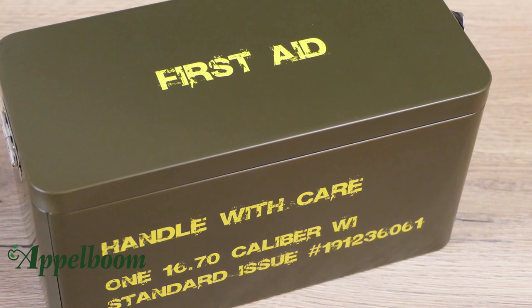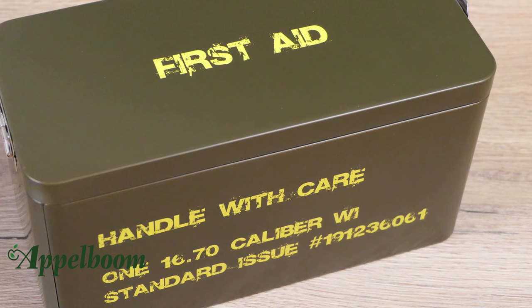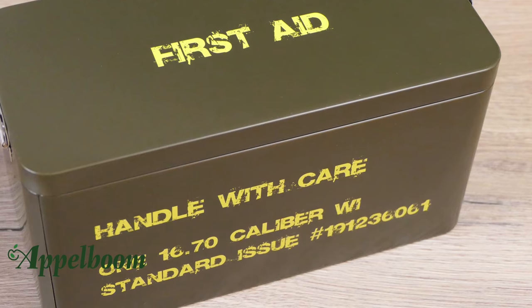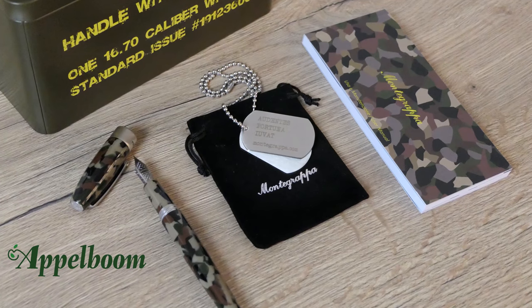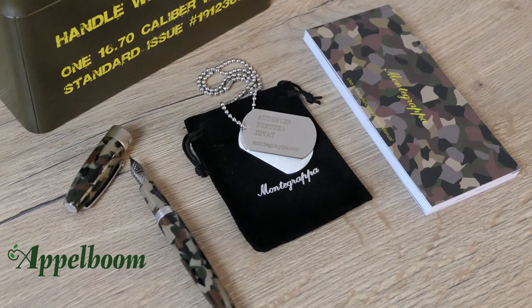The camouflage edition is available as a fountain pen, ballpoint pen and rollerball. The camouflage pen comes in this thin ammo box resembling a Medecis first aid kit. The box says 'first aid' and 'handle with care' — something you definitely want to do with this pen — and also some other info about the caliber and the bullets. Inside the thin box there is, besides the pen, dog tags and a special keyring bearing the military target.